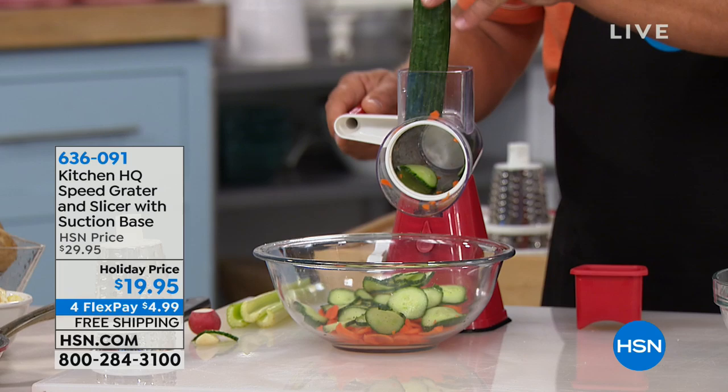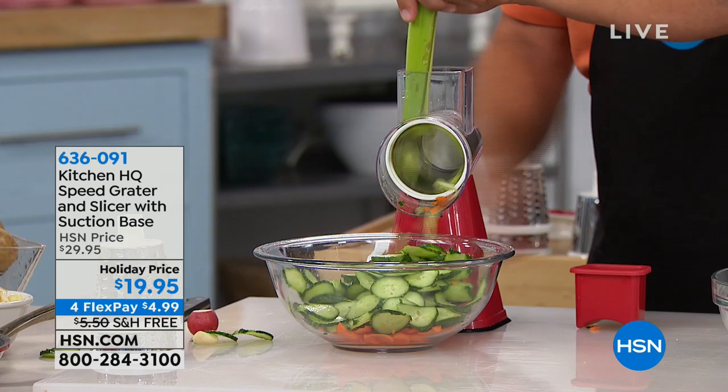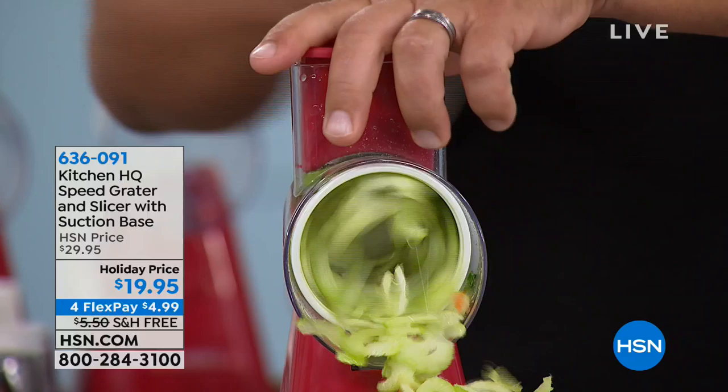We hate going in the kitchen, but now with the HQ Speed Grader, every turn of this handle you get four slices. So no matter what drum you have — I've got the slicing drum in here now — sliced carrots, cucumbers, and right now some celery, sliced perfect for salads, soup, or stew.